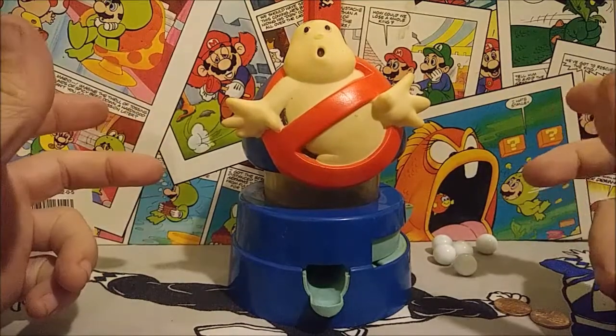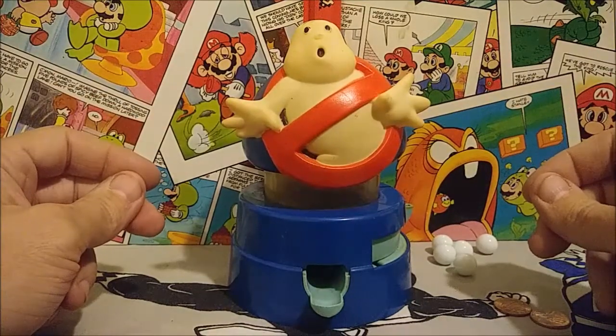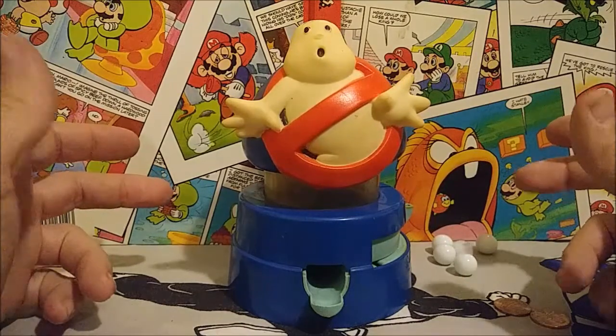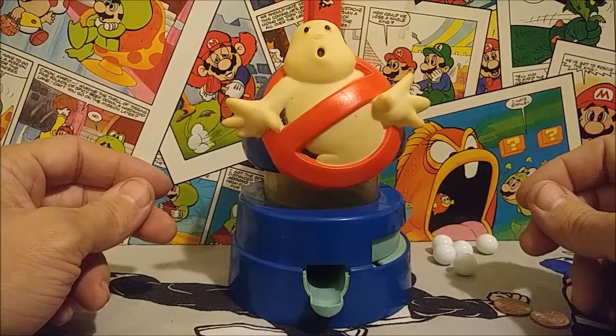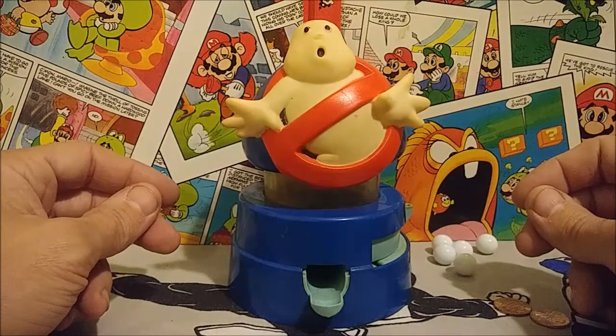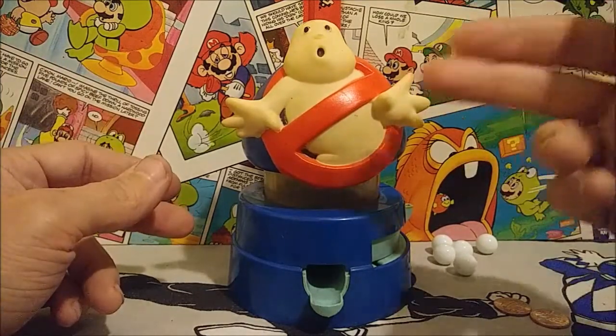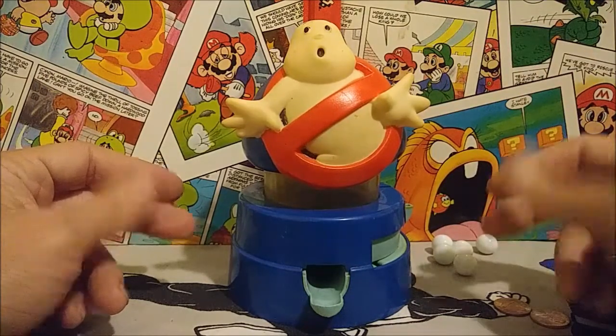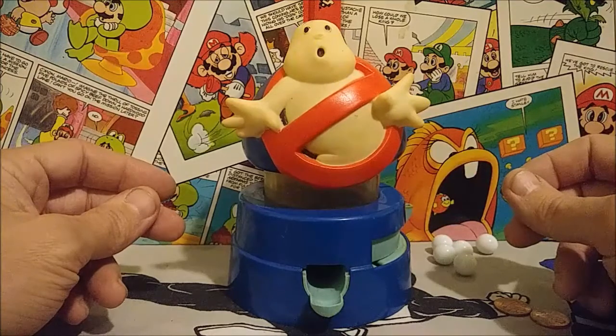Hey guys, welcome back! I wanted to take a quick look at some other neat Ghostbusters accessories and toys that I have in my collection that aren't the typical figures or cars or playhouses. What I have here today is a really cool Ghostbusters gumball machine, so I figured it'd be fun to take a look at that and see how it works.